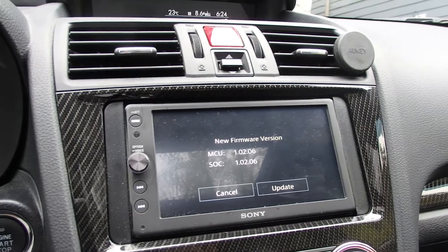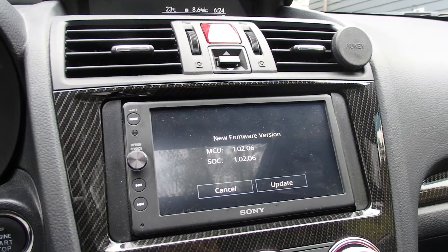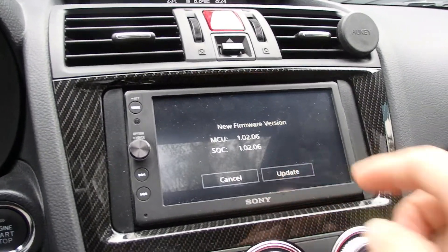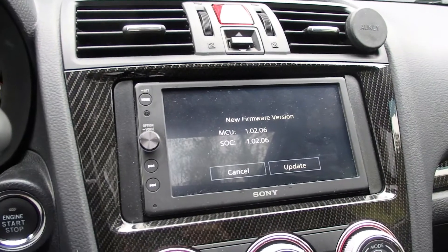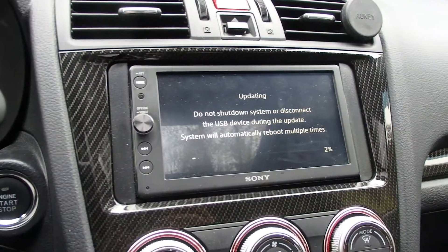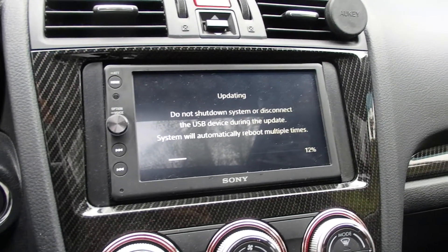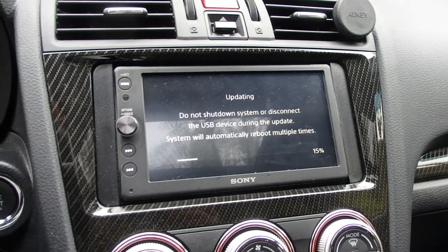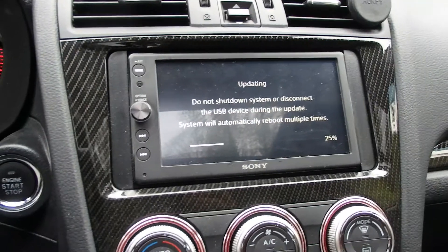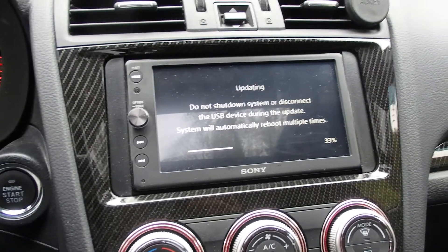It says it takes about five minutes — don't shut your car off or do anything during that period. I'm now hitting Update, and as you can see there are instructions: do not shut down the system or disconnect the USB device during the update. The system will automatically reboot multiple times. The file size is about 82–85 megabytes, so right now I'm just waiting for it to flash the new firmware to the system.